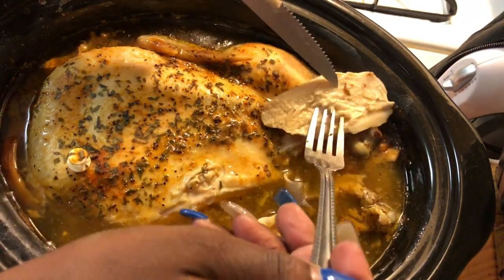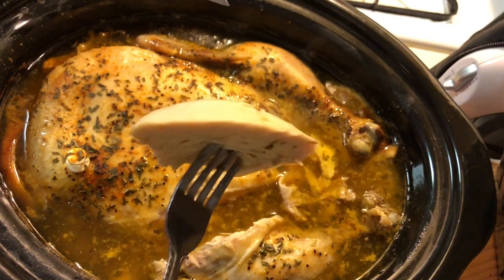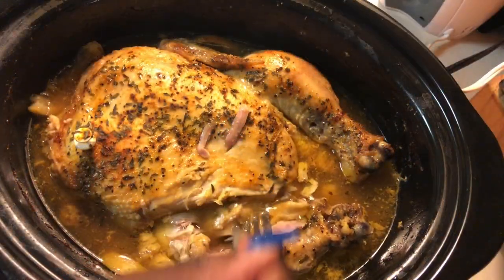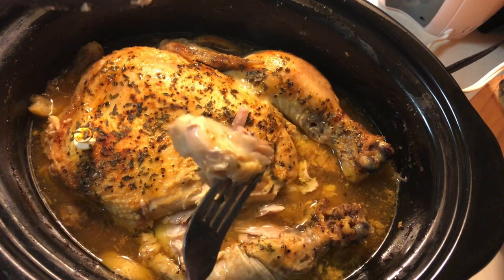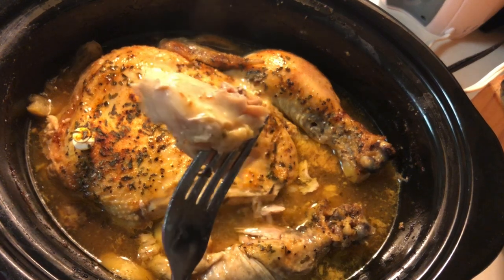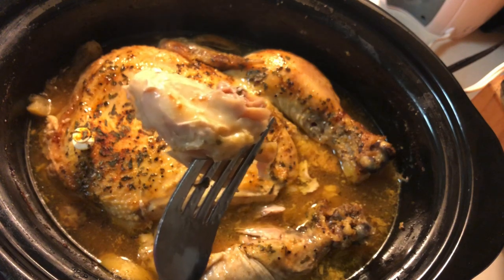If you like lemon pepper chicken, as you can see, this is a very easy recipe. It's very delicious, very juicy — it is just the bomb. I feel like the pictures and the video do it no justice. If you try it, definitely let me know how it turns out. Thank you again for visiting my channel, Thinking Like a Virtuous Woman.